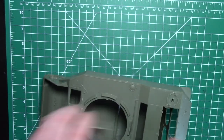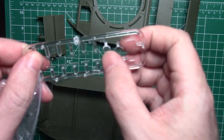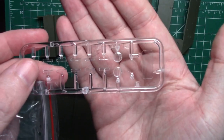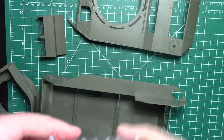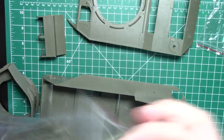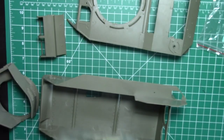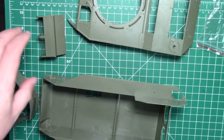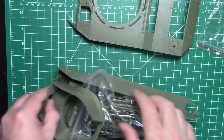Inside the box you also get the clear parts — there are some nice moulded vision ports and a couple of other clear bits. Then there are tons of the same sprues — these are your track pins, nicely detailed. There's a whole bag full in there and probably another bag in the box as well. Now I'm going to try to piece this back together so I can get it all back in the box.